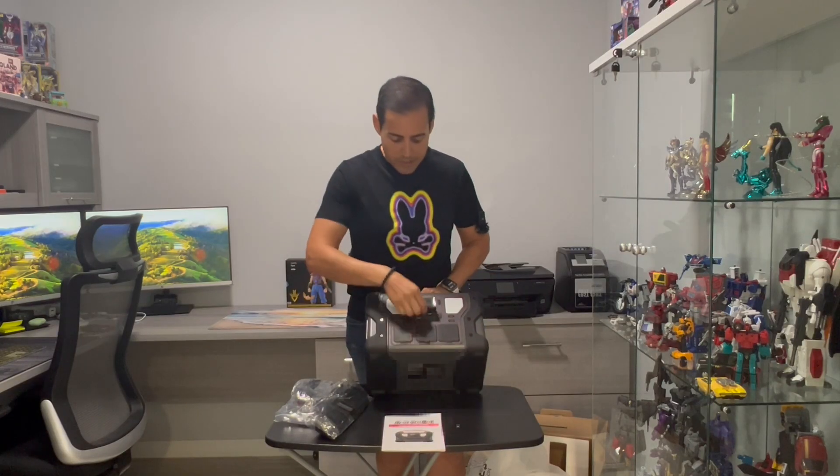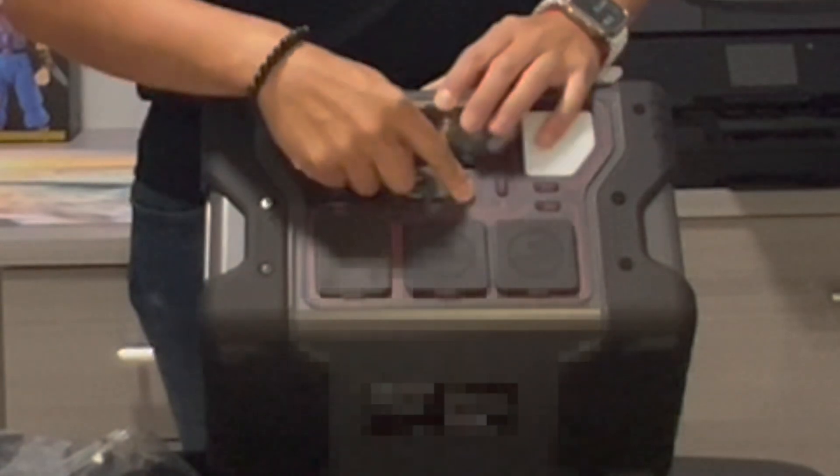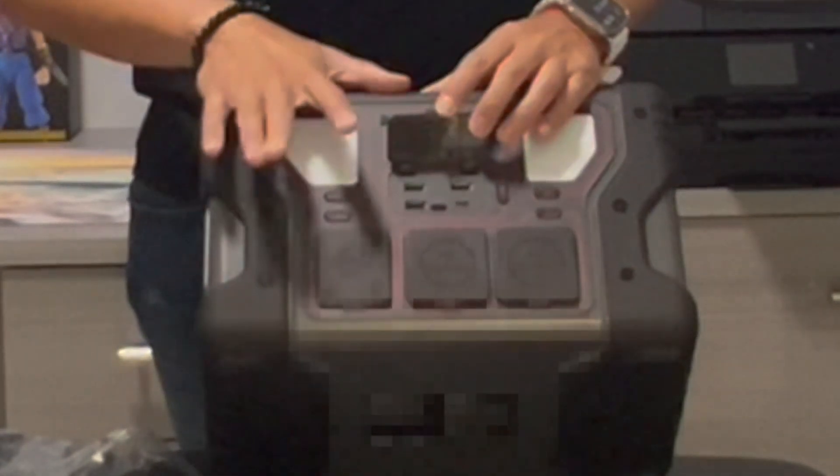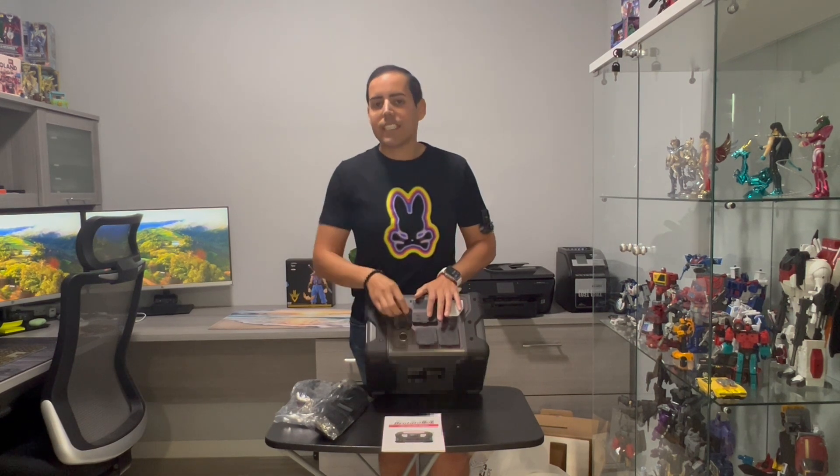It comes with three USB cables, including one Type-C. The Type-C can handle up to 100 watts. The output on the AC adapters is 10 watts at 12 volts, so you can charge your electronics. The AC adapter output is also at 12 volts.